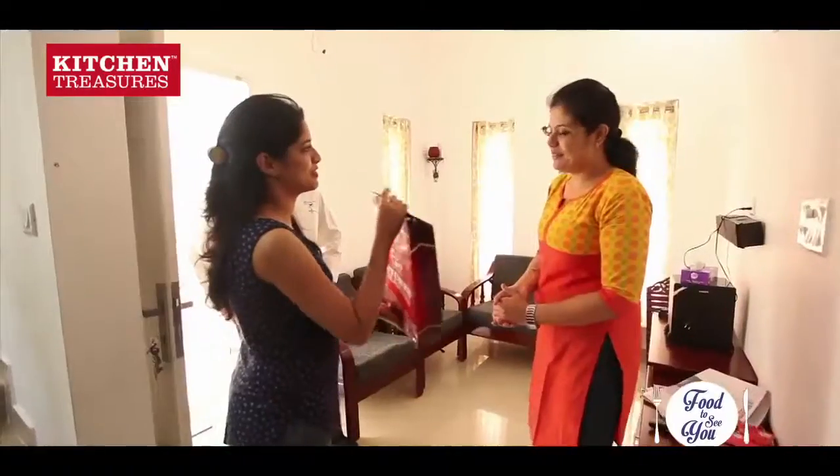Hello. Hi. This is from Fish Kitchen Treasures. Thank you so much. So please, this is my kitchen.